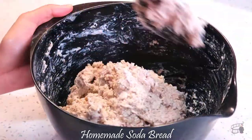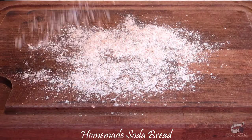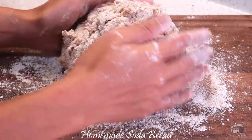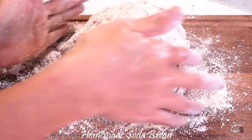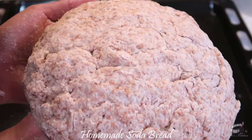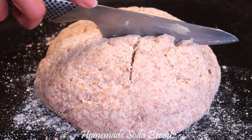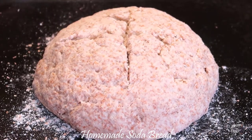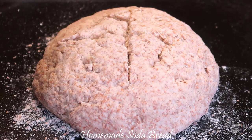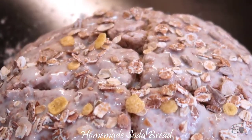The dough is going to be a little bit soft but not too sticky. Flour a clean workspace, then transfer the dough onto it. Lightly flour the dough and gently form it into a round shape. Place the dough onto a lightly floured baking tray. Using a sharp knife, score the bread with a deep cross on top, then poke a hole in the four corners of the bread. This will allow the bread to expand during baking.